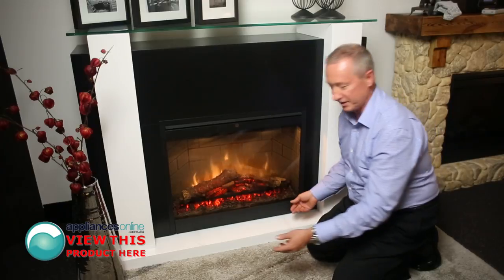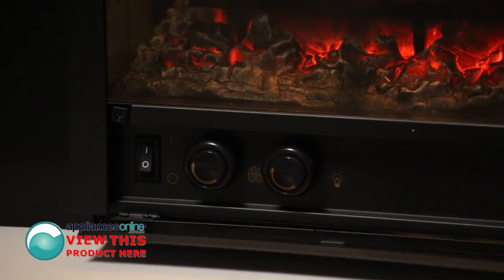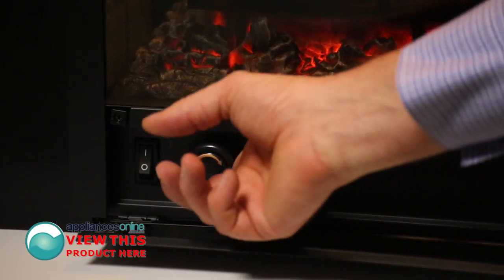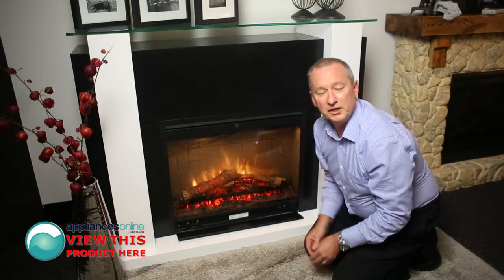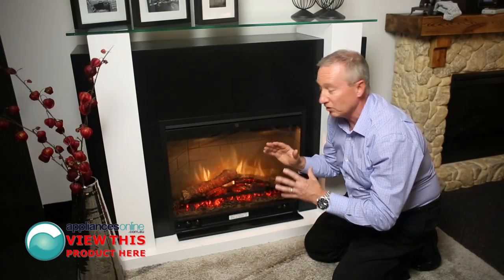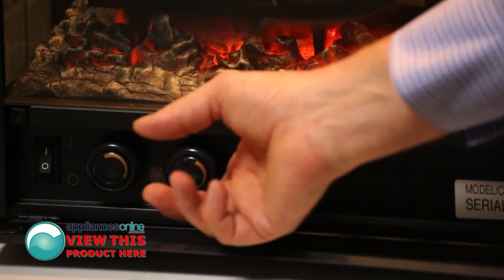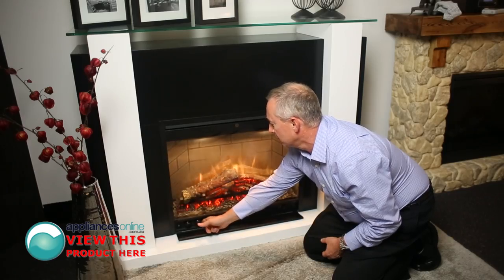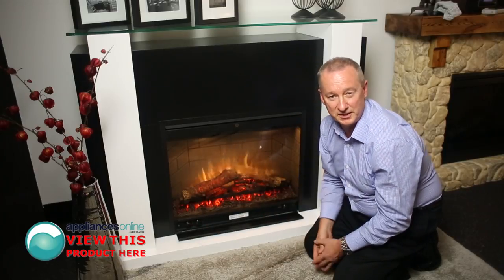The control panel is situated down here. We've got two switches — you can actually adjust the flame itself by moving the first dial, and you'll see the flame speeds up slightly. The second dial to the right lets you adjust the actual lighting inside; by moving it forward and back you can dim or make it brighter inside the unit itself. It gives it a nice 3D effect as well.